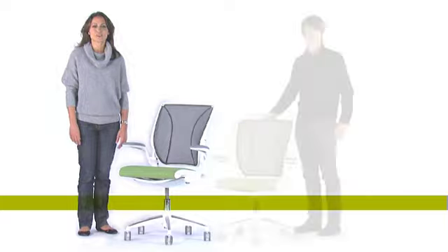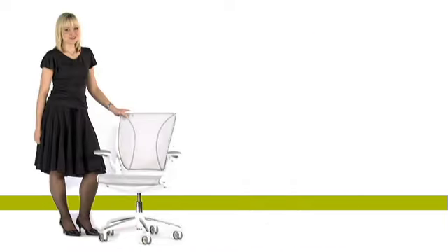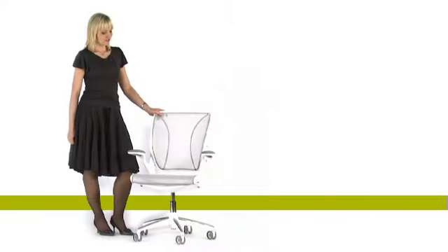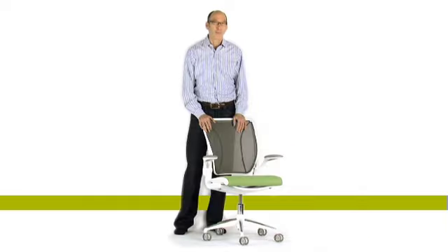At last, a chair designed for anyone in the world who works at a computer. Introducing the Diffriant World Chair, designed by Niels Diffriant for human scale.